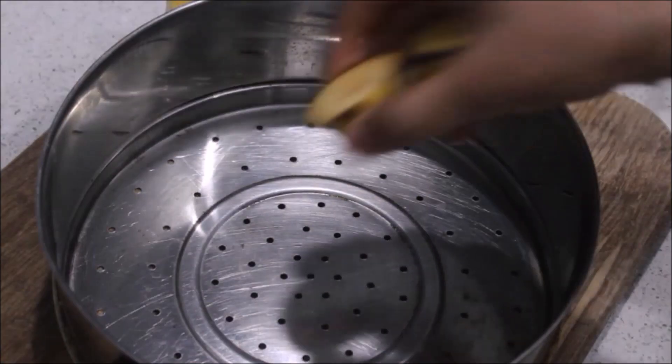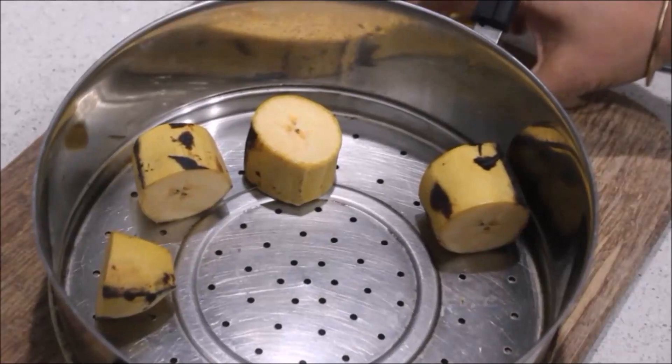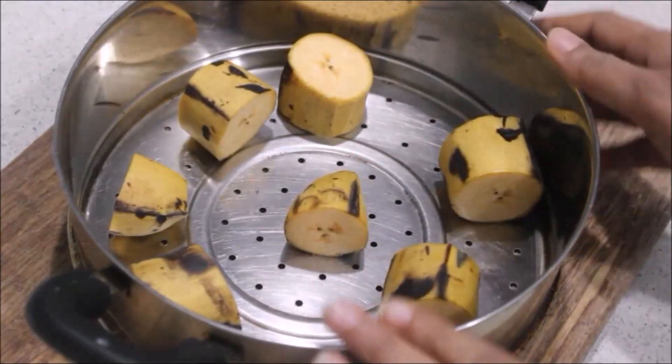Put it in a steamer. Put it on a medium flame. Now we are ready to make a soft taste.